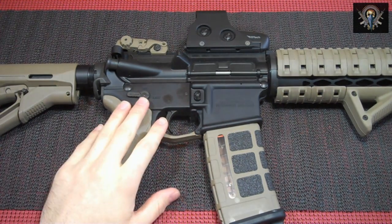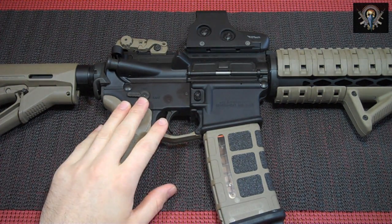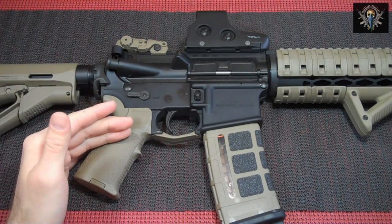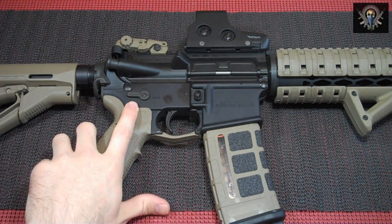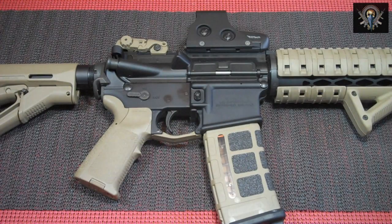This selector is machined from a solid piece of bar stock and is completely made in the USA. It has a magnesium phosphate finish in matte black. The levers have diagonal grooves to help the user get a more positive grip when flipping from safe to fire. It comes with a hardened stainless steel safety detent for smoother operation and longer life.